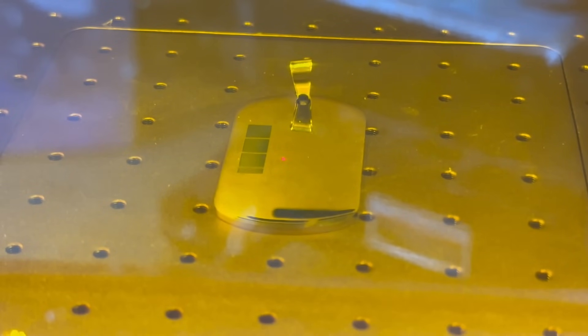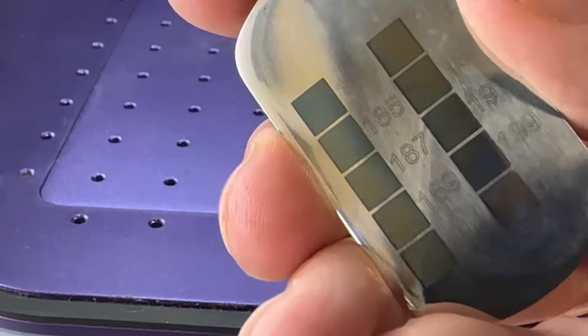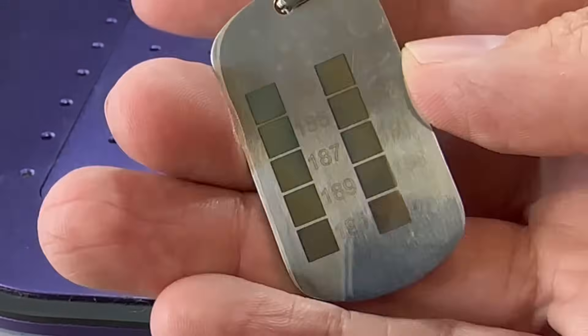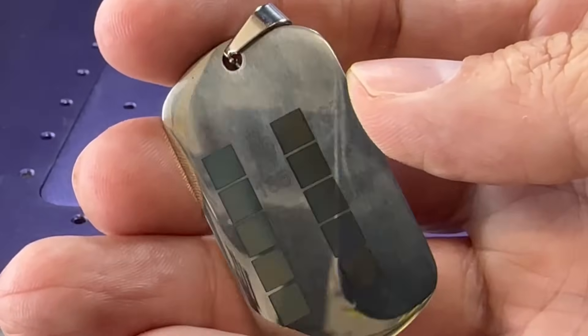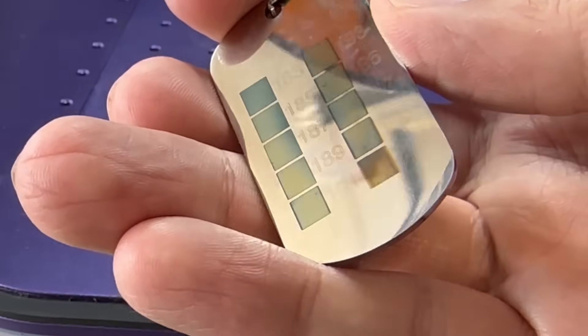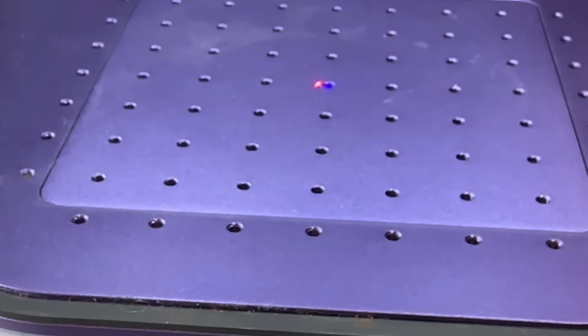Since this has a 1064nm 3-watt IR laser, it can actually engrave metal. A 455nm diode will not engrave metal — it'll only mark it. You can achieve colors on metal by adjusting speed, power, and height, as well as frequency. However, you cannot control frequency with this laser, so it's just speed, power, and height. Within the WeCreate software you can assign numbers for those colors to build a nice color palette.